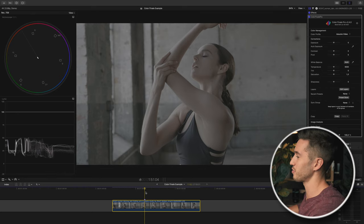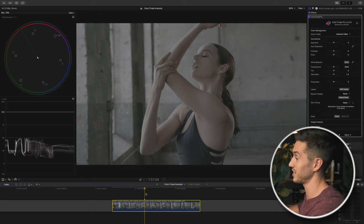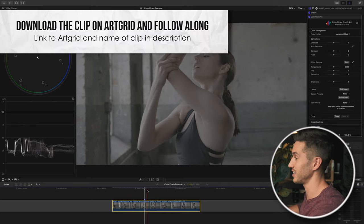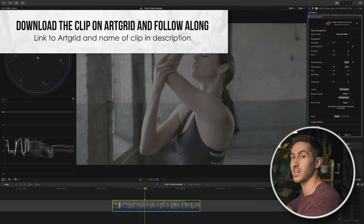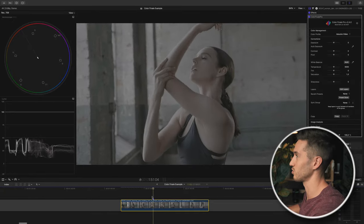This shot is from Artgrid and it was shot in log, which is really cool because you can use stock footage on the site that's in log. My hard drive broke and I'm still in lockdown here in Saigon, Vietnam — we can't even go out past 6pm — so I'm very limited on what shots I have. Artgrid has been a savior.